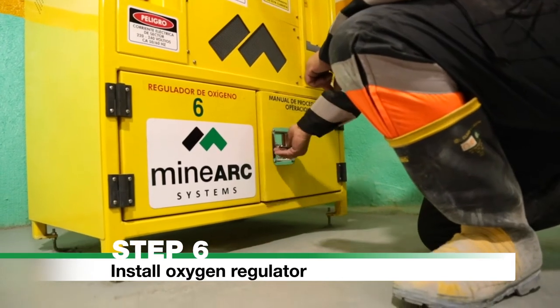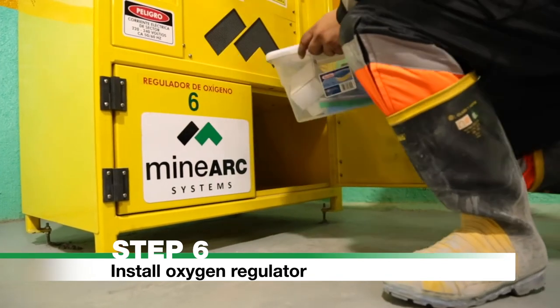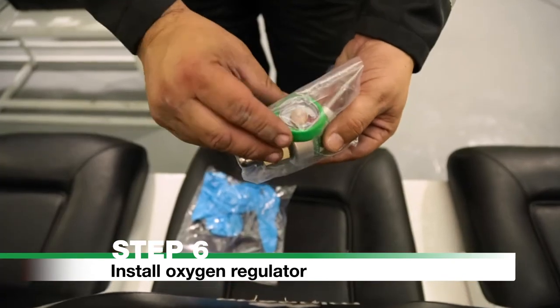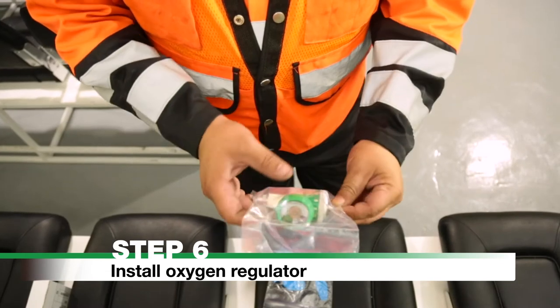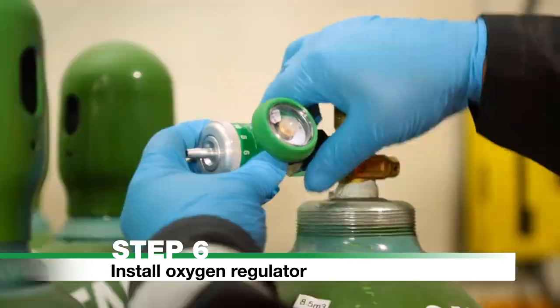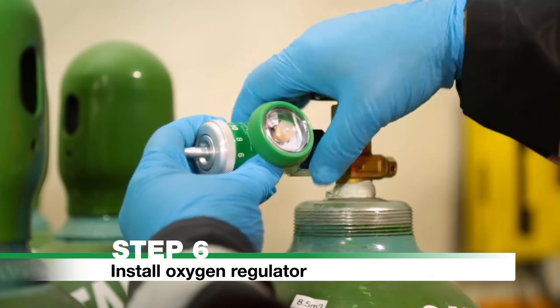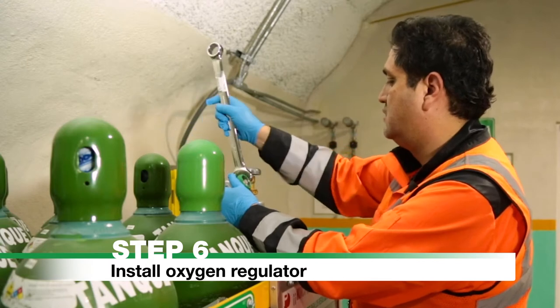Step 6: Install the Oxygen Regulator. The Oxygen Regulator is located inside the storage container. Ensure the Oxygen Regulator and cylinder valve are free of oil, grease and other contaminants before installation. Wearing the supplied gloves, fit the Oxygen Regulator to the oxygen cylinder and tighten. Ensure you do not over-tighten.